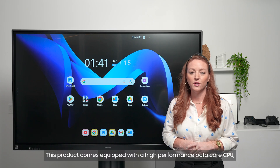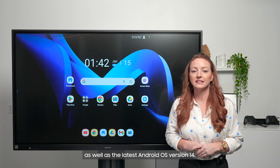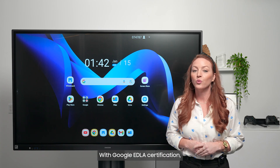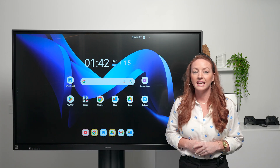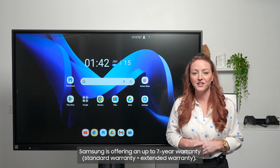This product comes equipped with a high-performance octa-core CPU, as well as the latest Android OS version 14. With Google EDLA certification, users have direct access to the Google Play Store and services. In addition, for peace of mind, Samsung is offering an up to seven-year warranty.